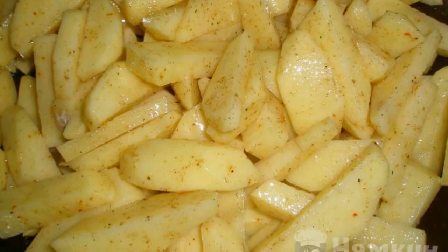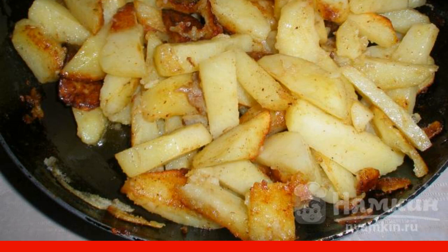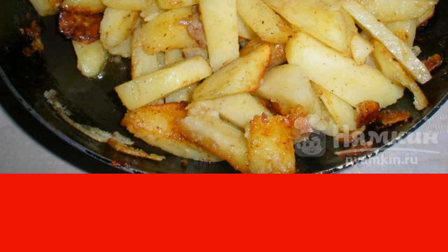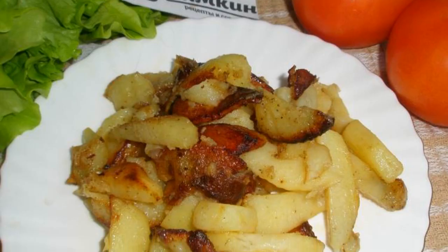Heat six tablespoons of vegetable oil in a frying pan. Put the potatoes in and roast uncovered over medium heat, stirring two to three times during the frying process. Fry until tender. Enjoy your meal!